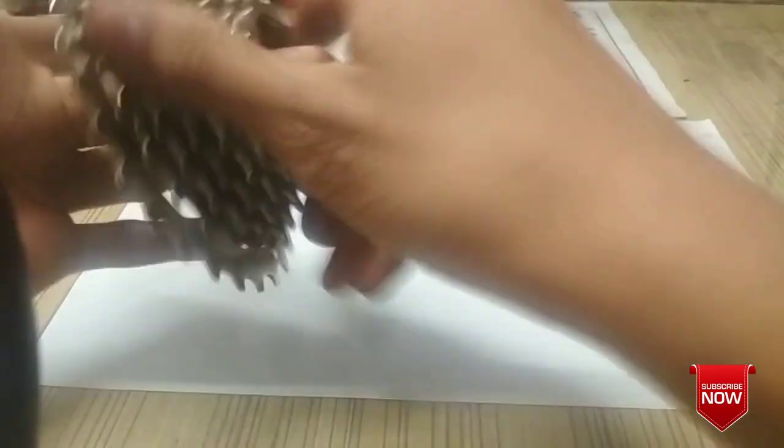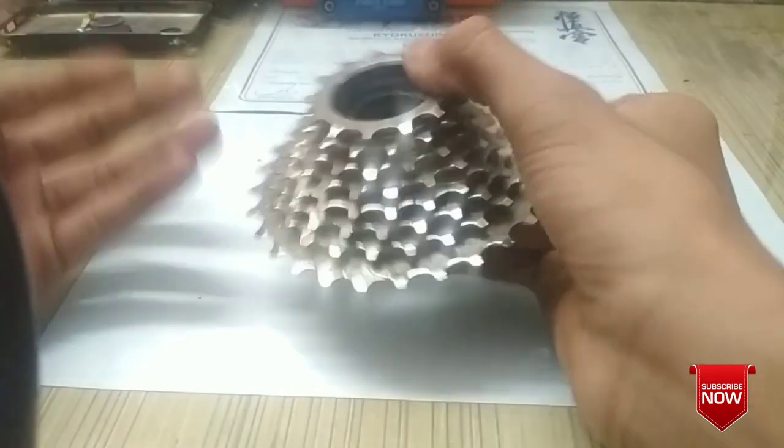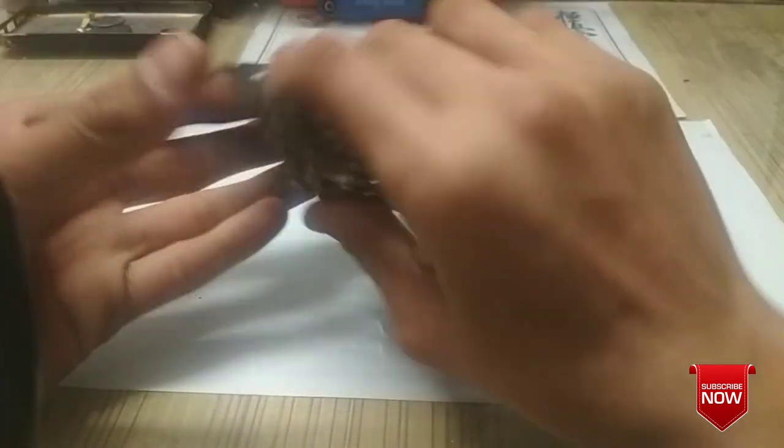If you want one of these freewheels, I'll leave a link in the description where I bought it from Amazon. It's just 500 rupees, but this one is not from Shimano — it's from Starlite.